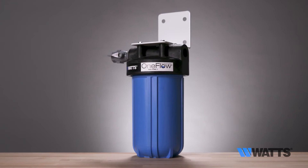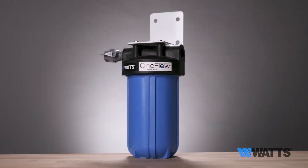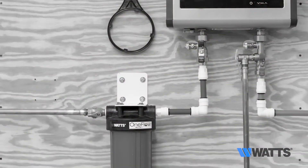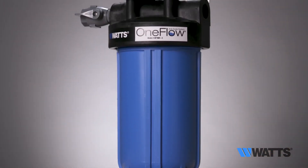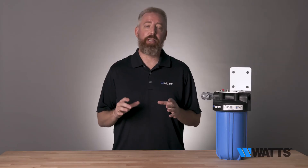OneFlow is a tried and tested scale prevention technology trusted commercially as an effective alternative to water softeners. OneFlow scale prevention systems are easy to install and maintain. No salt, chemicals, electricity, or drain are required, making the system virtually maintenance free.